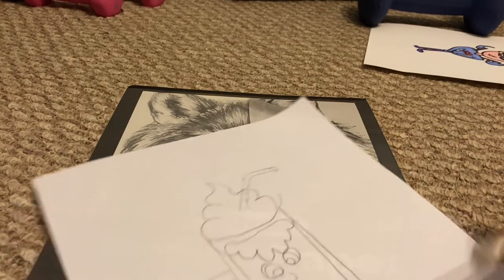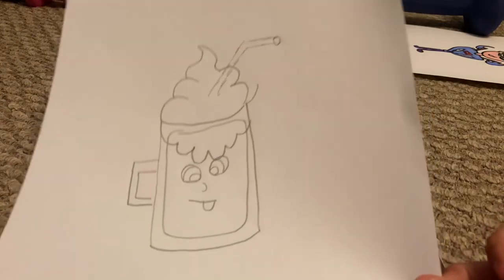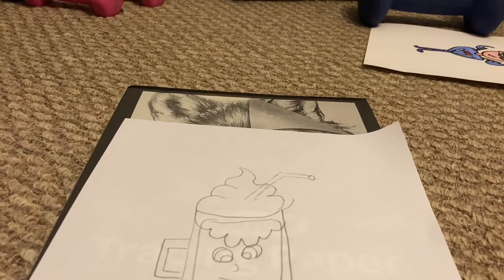And there you go. And that right there is your root beer float. Alright, hope you guys enjoyed. Make sure if you like, consider subscribing — it's free and you can always change your mind. Bye.